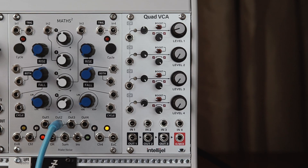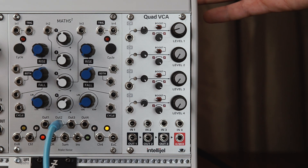Hi everyone and welcome to this video on the IntelGel Quad VCA. As the name suggests, the Quad VCA is a collection of four high quality VCAs.